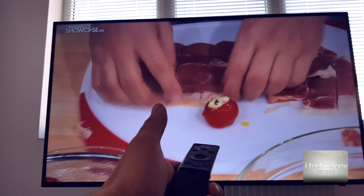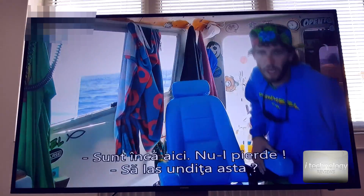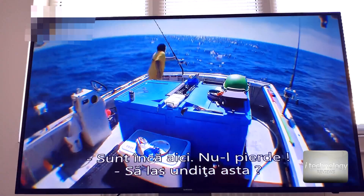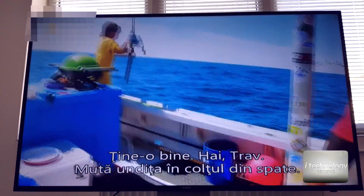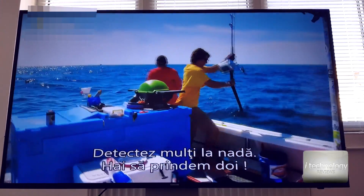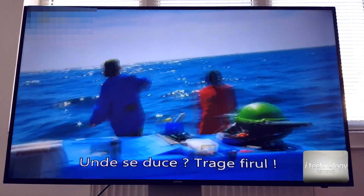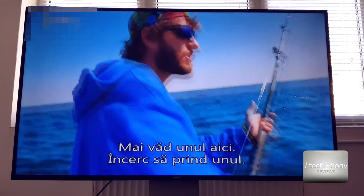Applications blocking on my TV are very rare — I think only two times since I bought it. A new update may fix these problems, but I don't recommend you make updates to these TVs.